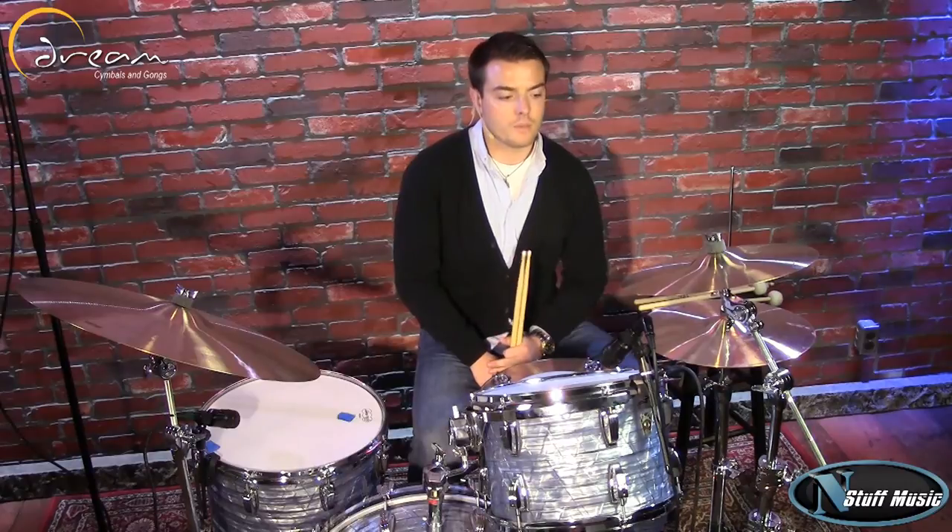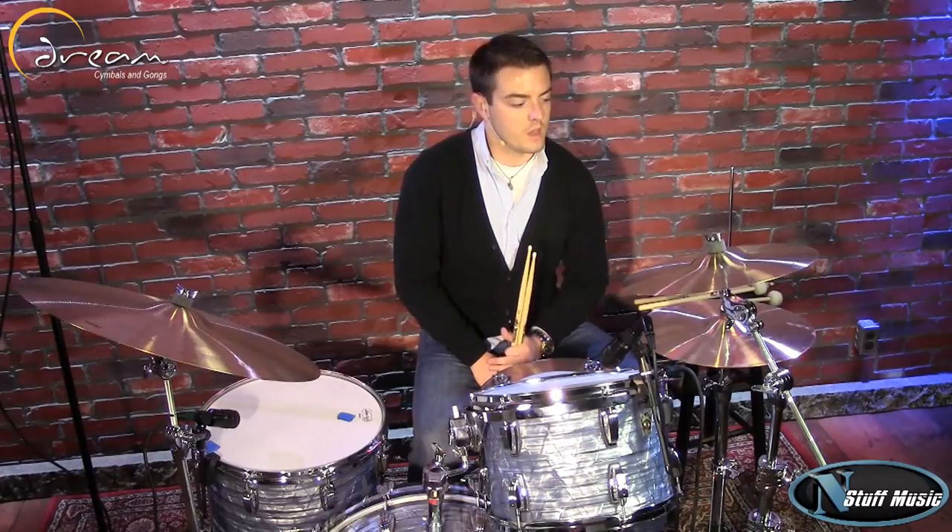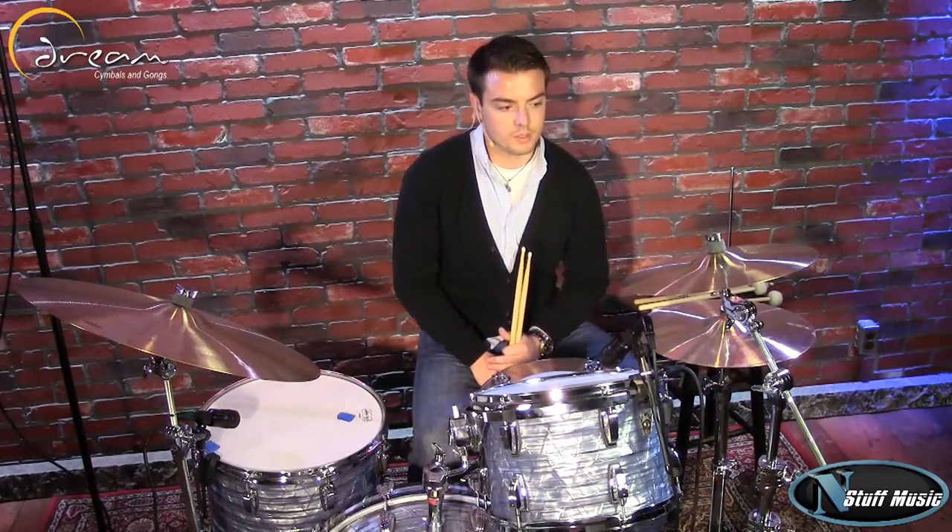Come to nstuffmusic.com and thank you guys for checking out the Dream Cymbals Bliss series.